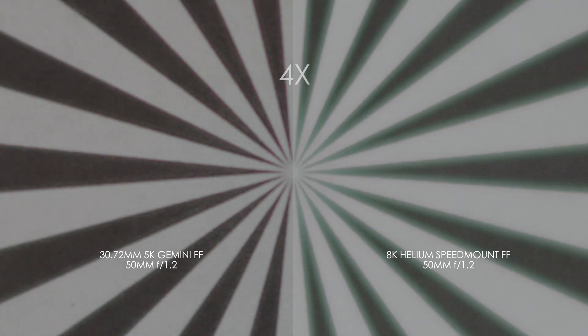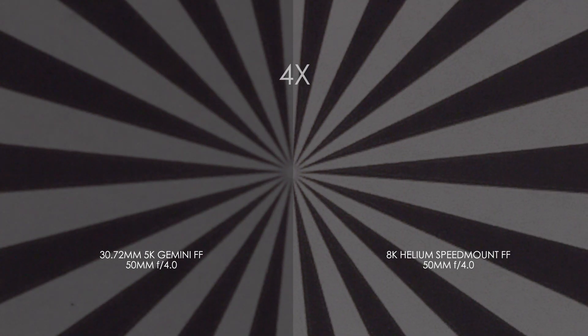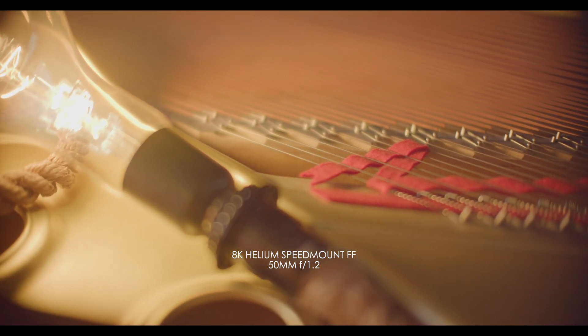Comparing with the naked Gemini sensor, you can really see that nastiness when it's wide open. But again, as soon as you get to f/2.0, it all goes away and they match. Now, looking at other lens characteristics, you get some interesting flaring with the speed mount.